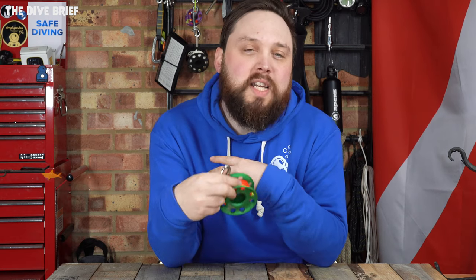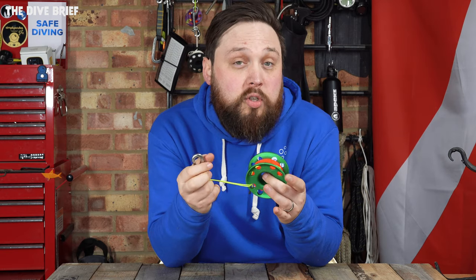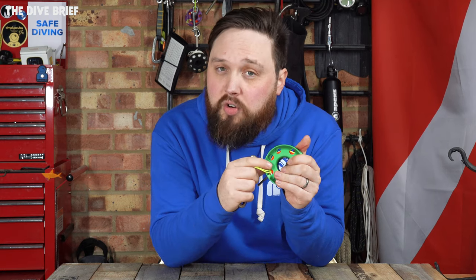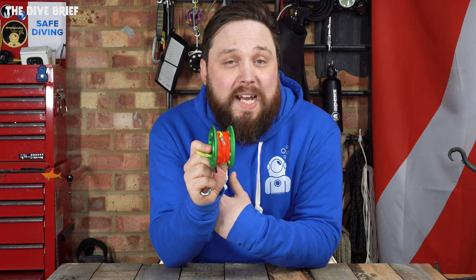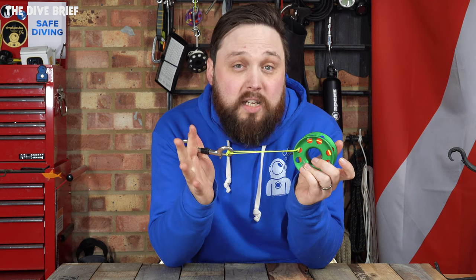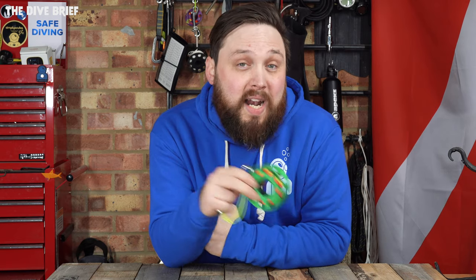Sticking with the spool design but instead of plastic, you can also find aluminium spools like the Apex Lifeline spool. This one is a 30 meter spool, so it has slightly more line making it more practical — you can send up DSMBs from a greater depth, and you can also use it for laying down guidelines in a pinch. The aluminium is lighter, a lot stronger, and more expensive, but it still has the benefits of flared sides. If you're looking to invest a little more and have a tougher spool that's less likely to break — especially if you drop a tank on it — then something like this is much stronger than a plastic spool.